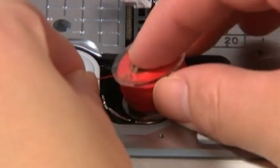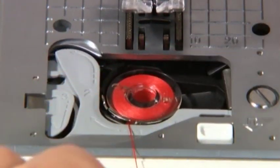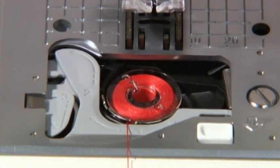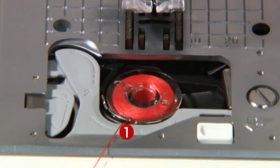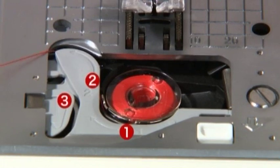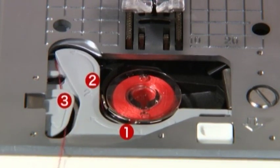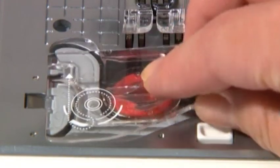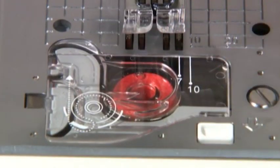Place the bobbin inside the bobbin case holder. Before putting the bobbin in, make sure the thread winds counter-clockwise. Thread groove 1 and along guides 2 and 3, then cut the thread with the built-in cutter. Close the hook cover — bobbin setting is complete. You can begin sewing without pulling up the bobbin thread.